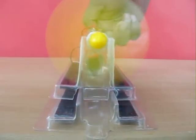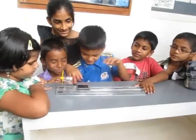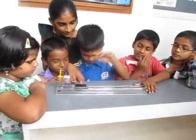As the fan throws air in the front, it pushes the train backwards. And this is a very fascinating toy for children, the maglev train.